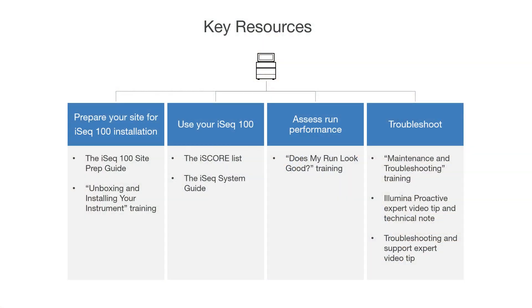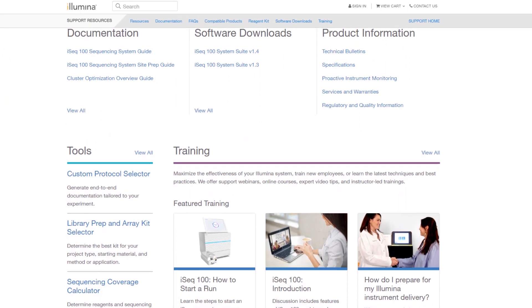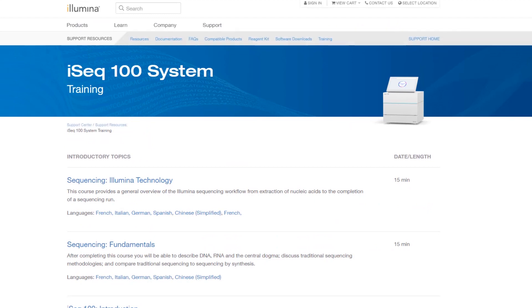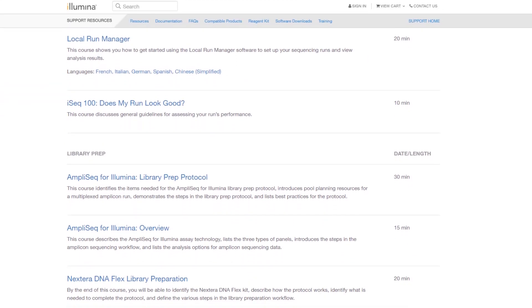In this video, we've highlighted existing resources, trainings, and online communities to help accelerate your adoption and utilization of your iSEQ100 system. In addition to these iSEQ100 system-specific trainings and videos, the iSEQ100 Illumina support page also contains introductory courses detailing Illumina sequencing technology, as well as library preparation courses such as AmpliSeq for Illumina and Nextera DNA Flex. If this is your first experience with NGS and Illumina, welcome! Whether you're a new or experienced user, remember you can always contact Illumina technical support for assistance with your NGS efforts. Thanks for purchasing the iSEQ100 system and, as always, thanks for being part of the Illumina community.